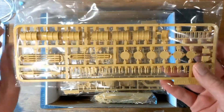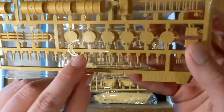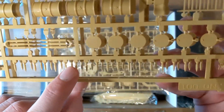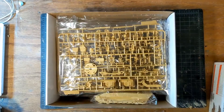This sprue is kind of miscellaneous. We have oil drums, the ladder as shown in the box, various shells, a couple of jerry cans, and what I believe are the heads of the shells, which presumably plug in there, making the ammo stick out.